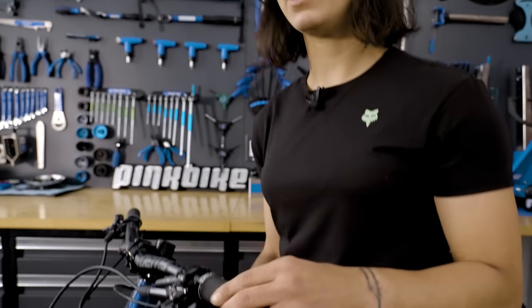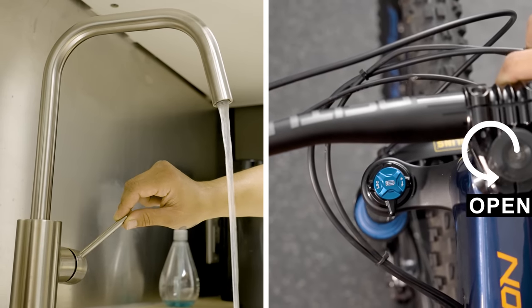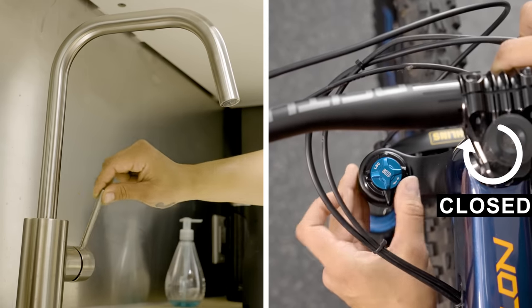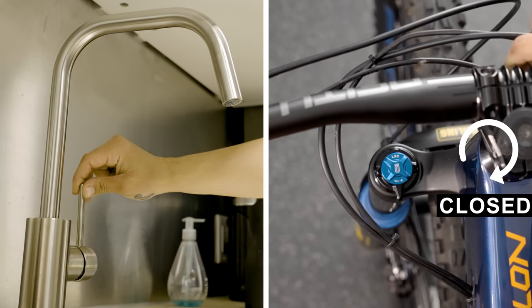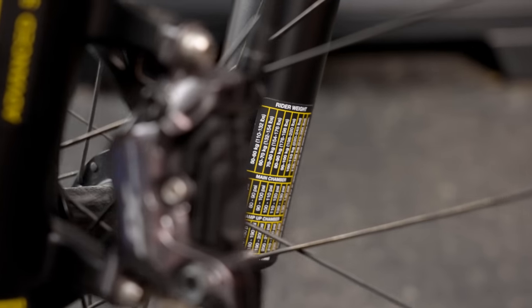First, unwind all of the external adjustments to the full open position. A simple way to think of this: fully counterclockwise is like a tap being fully open, letting oil run through unrestricted; full clockwise is the most closed position where oil is restricted. Next, look at the recommended settings, which might be found on the lower fork leg, and make a note of the pressure you intend to use.